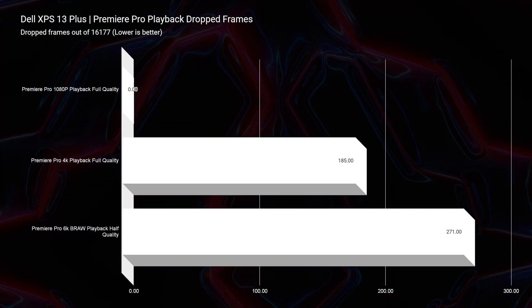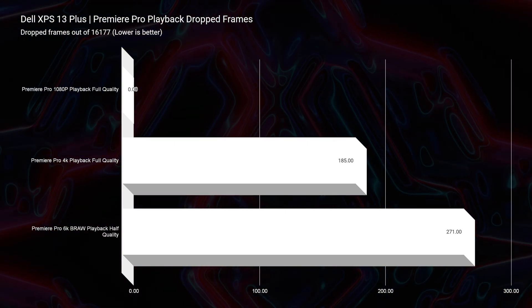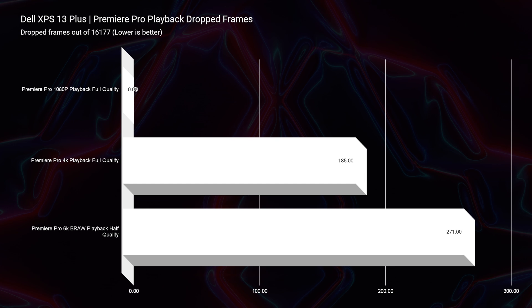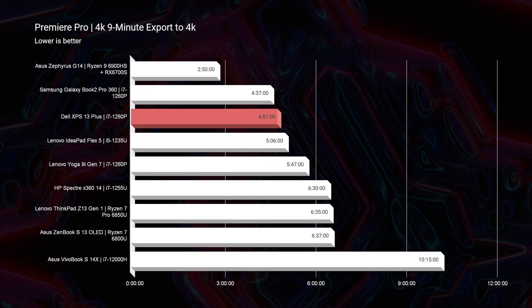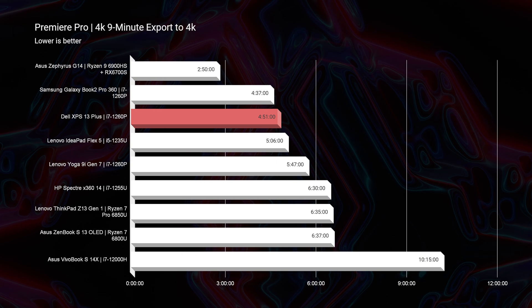Moving on to video editing — this is an area where I was really impressed. The Dell XPS 13 Plus only drops 185 frames during 4K video playback while editing in Premiere Pro. That is one of the best drop-frame results I've seen on a laptop without a dedicated GPU. I even threw 6K footage into Premiere Pro — it dropped only 271 frames at half quality, though the export time was too long to be practical. The 4K export time was 4 minutes and 51 seconds, which is fantastic and competitive with some dedicated GPU-equipped laptops.